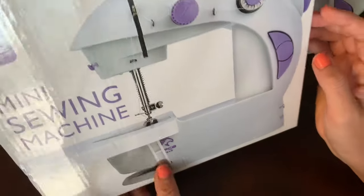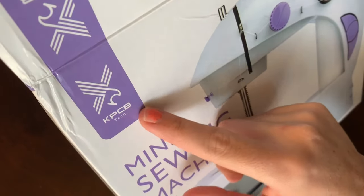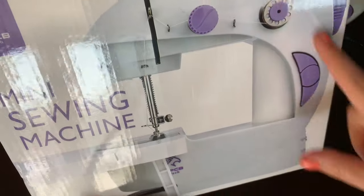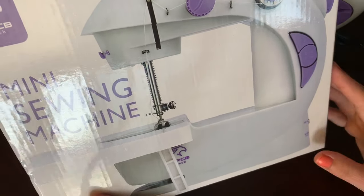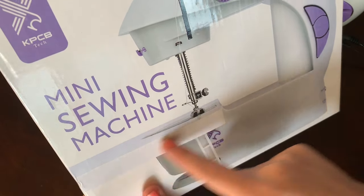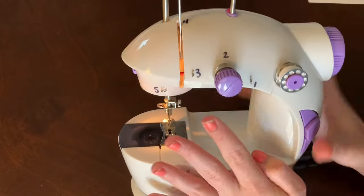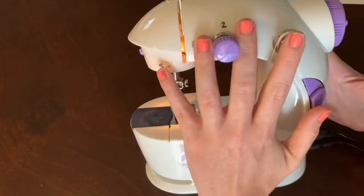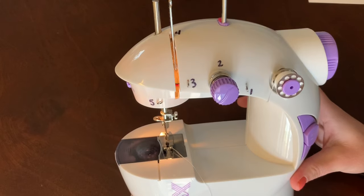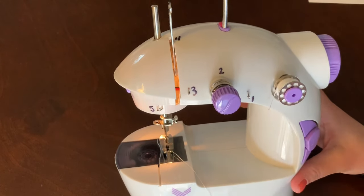So this is what the box looks like. There were several different brands and companies that make this. This one is KPCB, but they all look like this — I guess they just put their own little emblem on it. This also came with a platform so you could do extended work like pants or fabric. This is the sewing machine. It is itty bitty — look, this is my hand. It's not the easiest sewing machine compared to what I have at home, like a normal standard electric sewing machine.